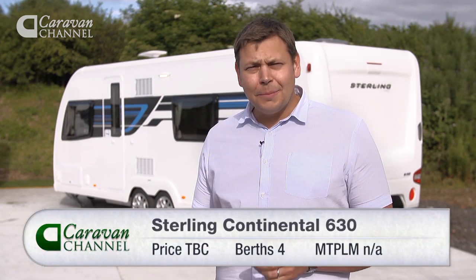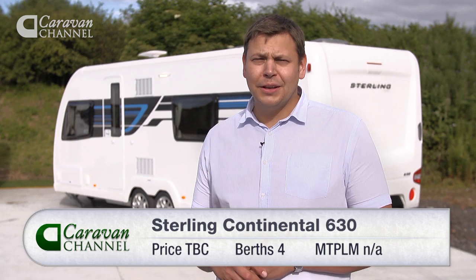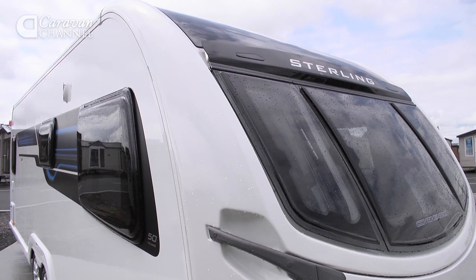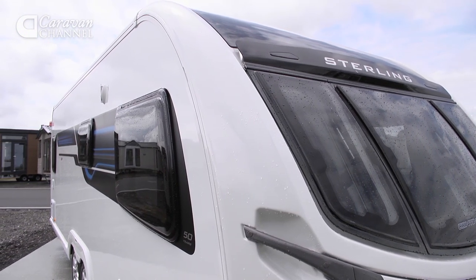The 630's weight closely matches that of the 645 at around 1,900 kilos, which means you're going to need a big 4x4 to tow it. It isn't cheap either, putting it up against the likes of the Buccaneer Schooner. Despite that, it's easy to see why these Stirlings are finding enthusiastic homes. But if you're a couple looking for a stylish, highly weatherproof van for a seasonal pitch, or a rallyer who likes to have the occasional guest, it's hard to fault.